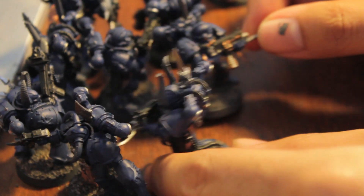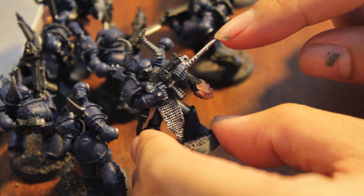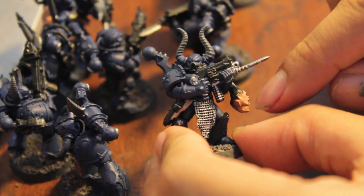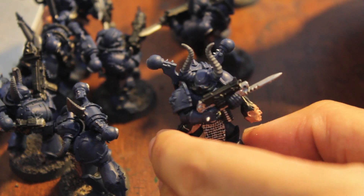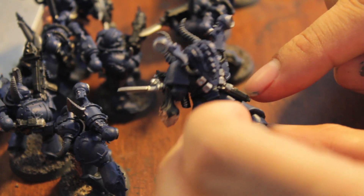And then I go on and I do the silvers. For silvers, I do like the blades and the barrels, the back, the rear of the bolter gun, grenades, chain mail, certain spikes, spikes on the back of the backpack, the vents, these rear vents.